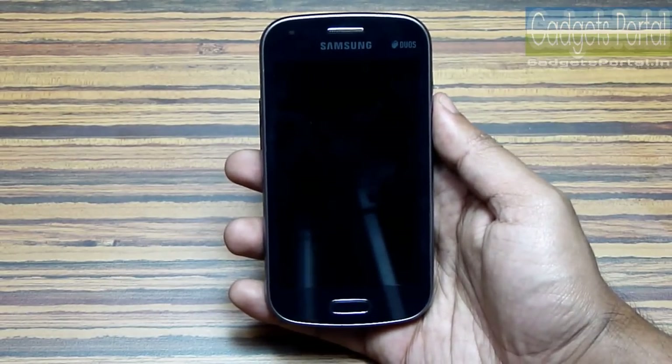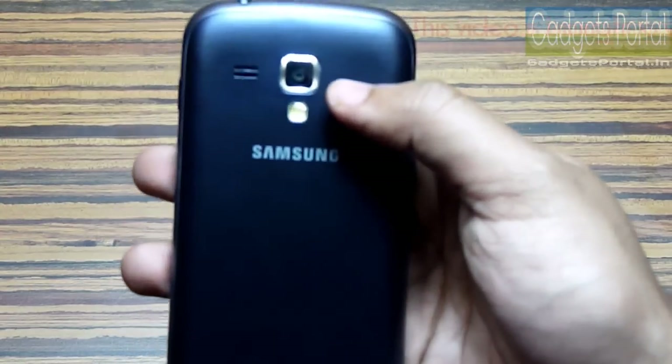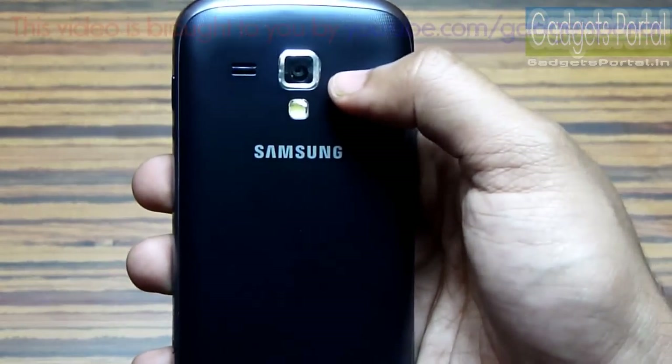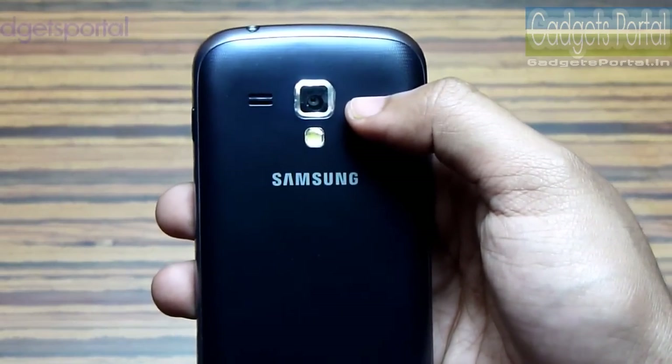The front-facing camera has VGA resolution and the rear camera has 5 megapixels resolution. The video capability is 720p this time, which is a great improvement from the previous S Duos.